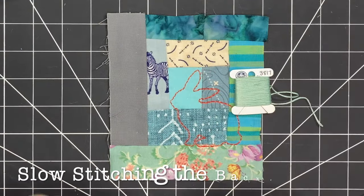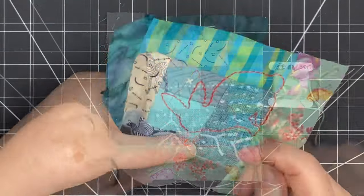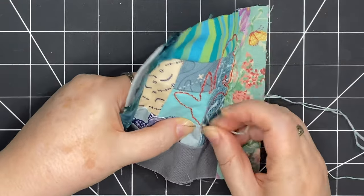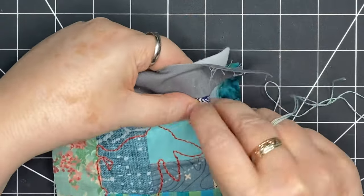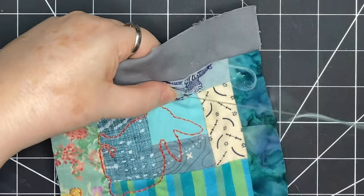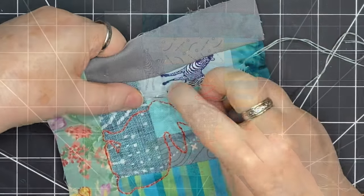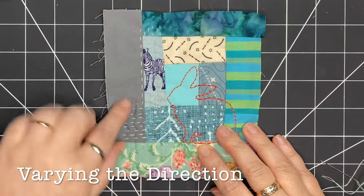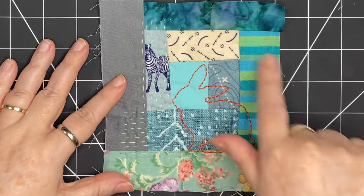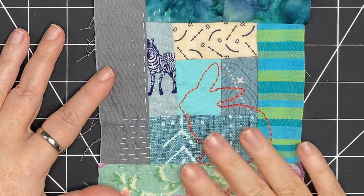Now that I have my outline in place, I'm going to come in with slow stitching in the background. I've chosen a color that's quite subtle — a very light turquoise. I'm starting in the middle and working my way up and down, varying the direction of my stitches. I'll do several rows in one direction, then switch and do several rows in another direction, continuing all the way around this bunny until the whole background is stitched.